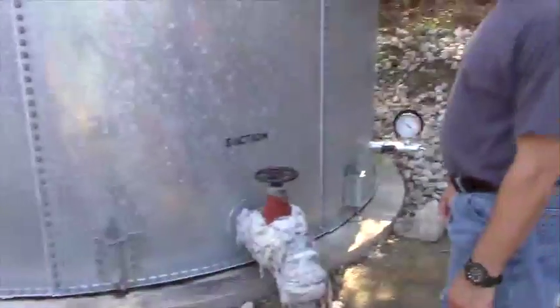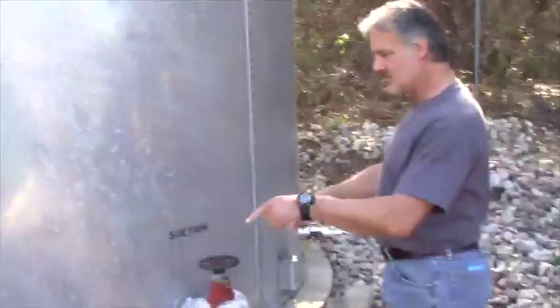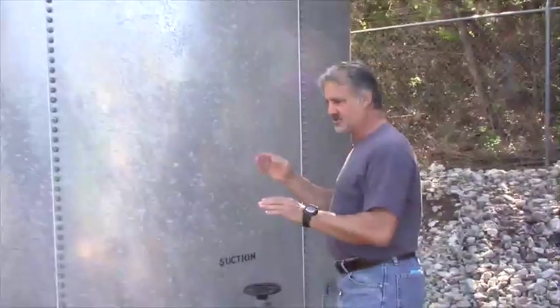That is the suction to the booster pumps — they come together, manifold together, and one line goes to the booster pumps. The two tank lines come together into one line to the booster pumps.